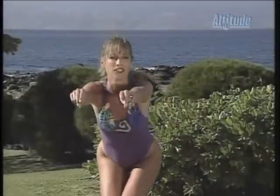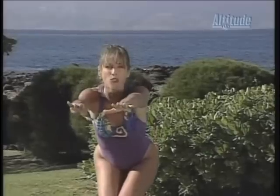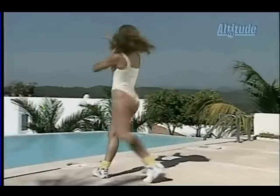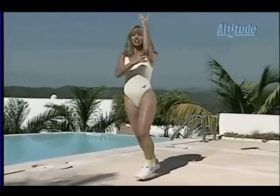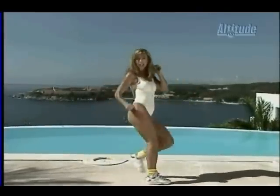Hold it, hold it and hold it. Take it out, down and up — step, step, step. The other side, again, circle. Beautiful — cha-cha!